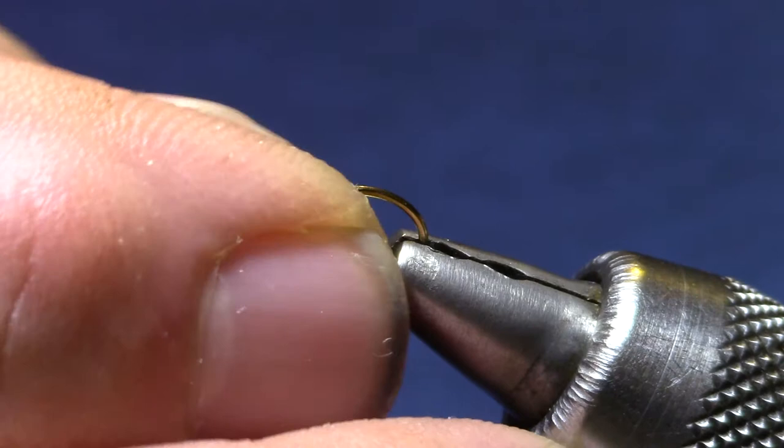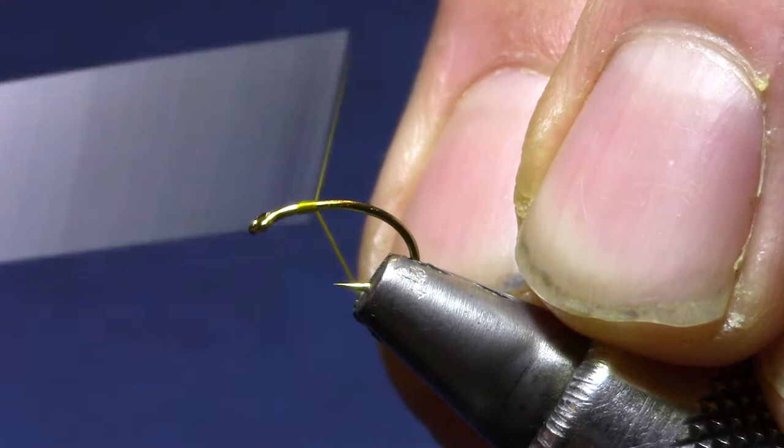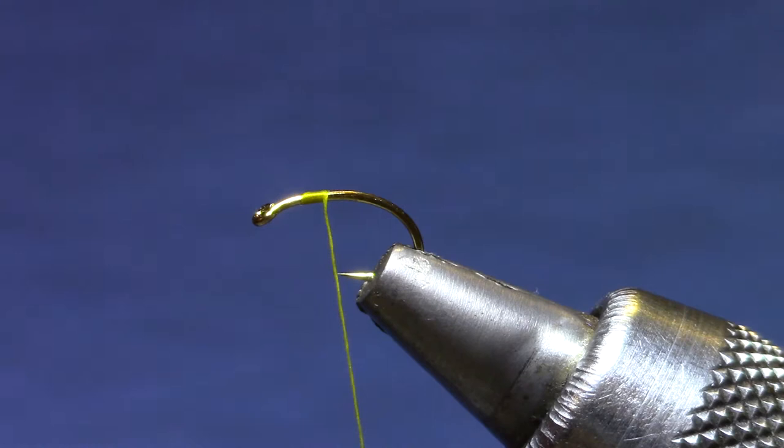The original was designed by a fellow down on the San Juan in New Mexico. My only variation here is I tie it on a scud hook — I like a little more tuck in the body form. I'm going to start off with a fine thread; this happens to be Danville's Flymaster. You can also use Uni, UTC 70 denier, or similar.